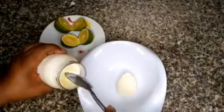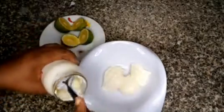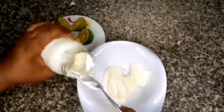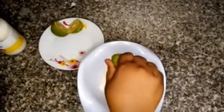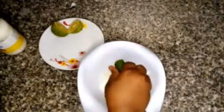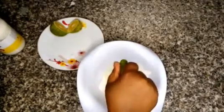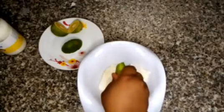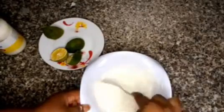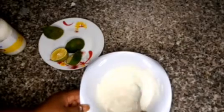When the chicken is properly mixed, we set it aside to marinate. Then we get a bowl, add our mayonnaise and lemon. This is going to be the base we will use to coat the flatbread. We mix it properly so that everything is well combined.